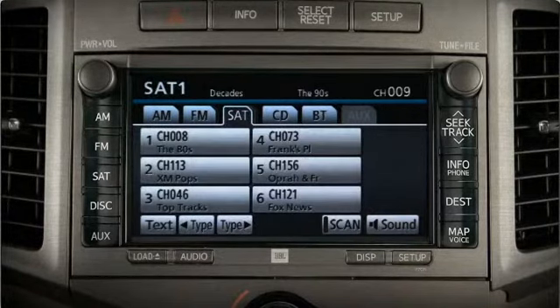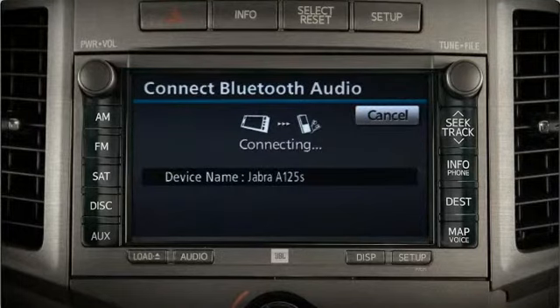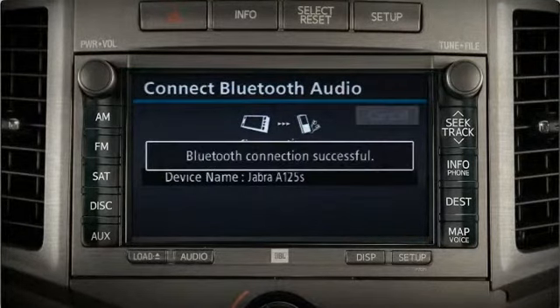The next time you use this Bluetooth audio device, go directly to the BT tab on the audio screen. Make sure your device is set to discoverable, then press the connect button. After a few seconds, you'll see a confirmation message that the system has reconnected.